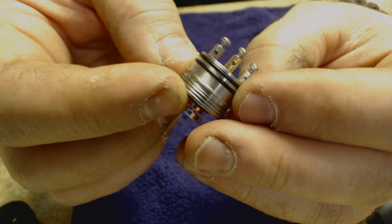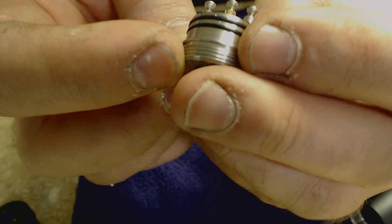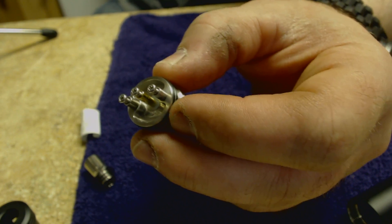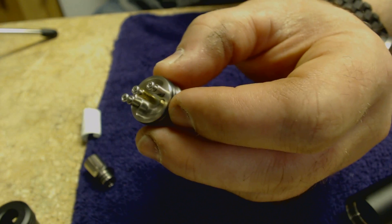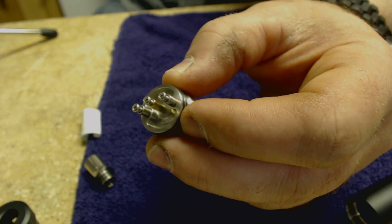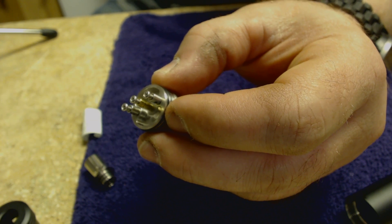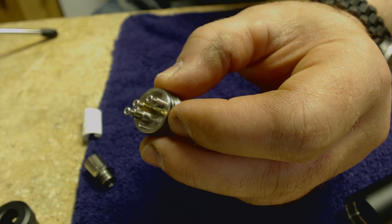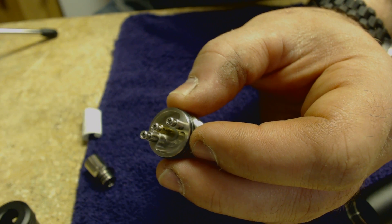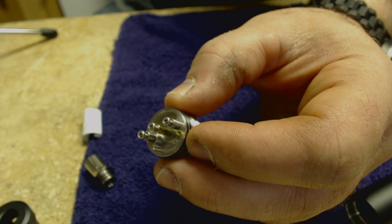The well is generous — not the deepest I've ever seen, but very well done. The insulator has me a little confused; it doesn't seem to be PEEK, but I believe the description said it was PEEK. I'm going to double-check that rather than mess around — I just want you guys to get the right information.